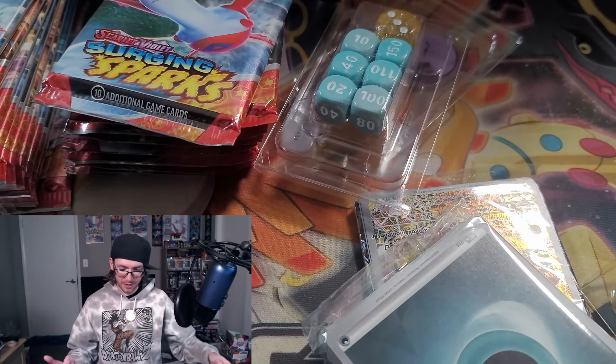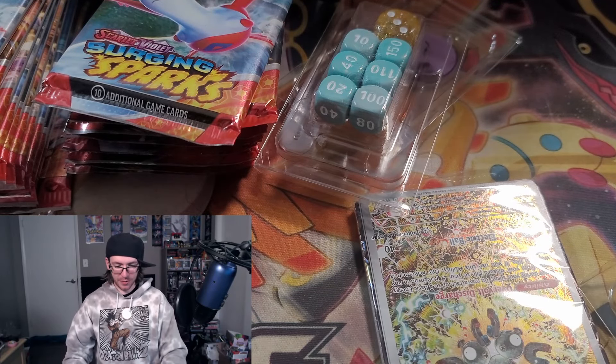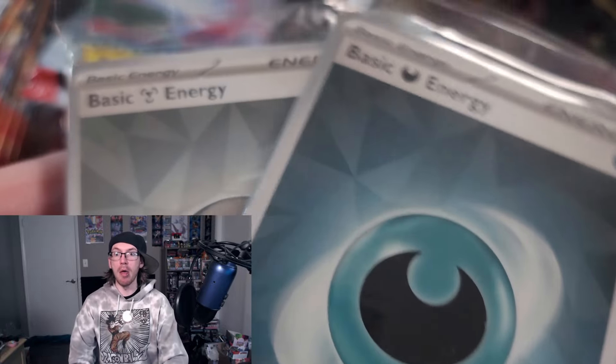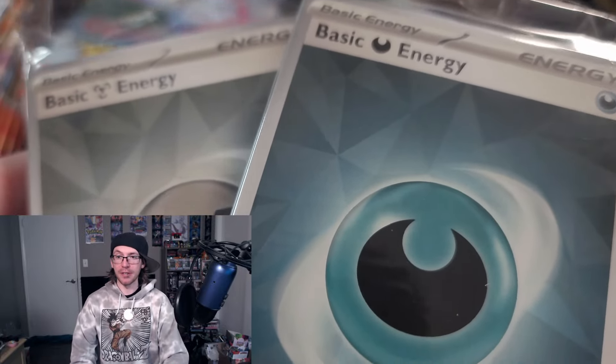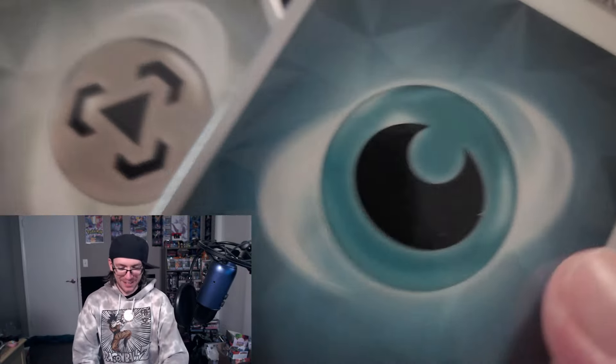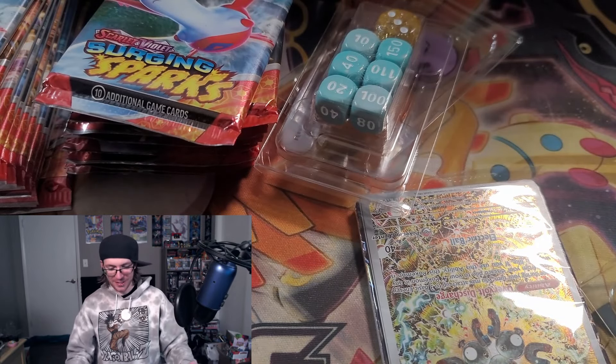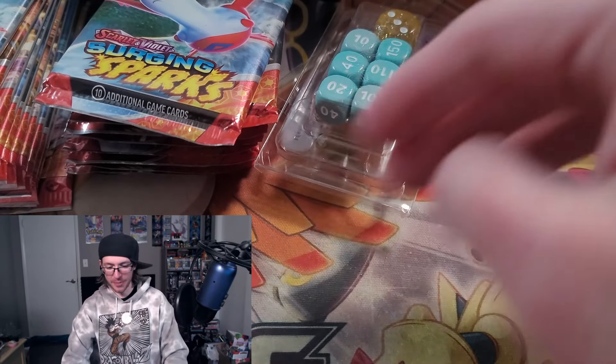Maybe a little bit more of a pattern on this one, but they're basically the same. The insides are gonna be the pack arts, but not that much difference. You still get the sleevy sleeves — they're the same. You get your good old same deck of energies.